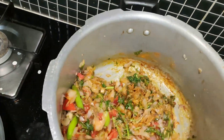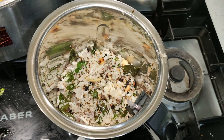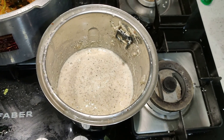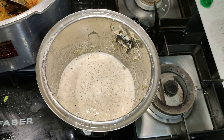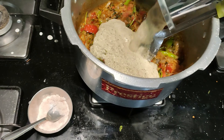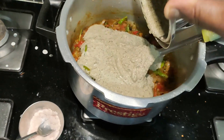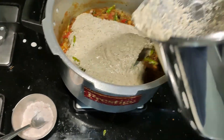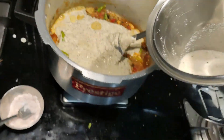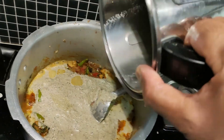Now we need to make a paste of the cooled contents. Check that everything is cooled down, then transfer it into a mixy jar and make a nice paste. Transfer this paste into the cooker, pour some water to rinse the jar so the contents don't go to waste, and mix it all up properly.